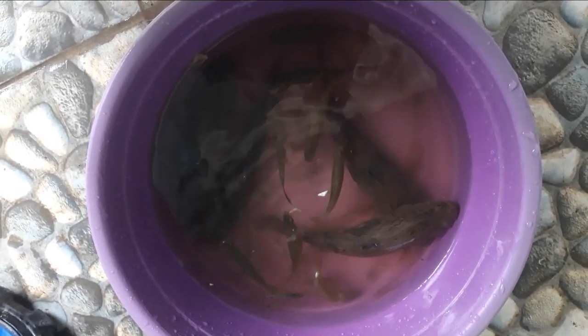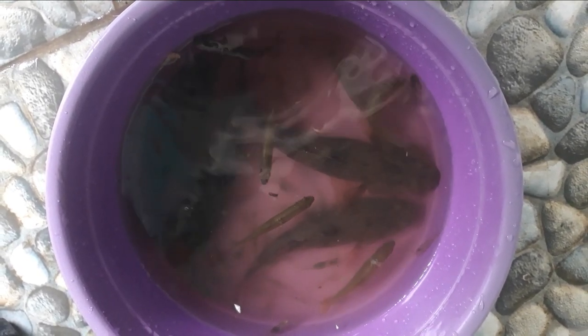Nah ini dia teman-teman, hasil bubu payung tadi: ada 5 ekor ikan betutu, banyak ikan seluang, lumayan, sama udang dan ikan petek juga ada satu. Hasilnya lumayan. Nanti saya mau coba lagi di spot yang lain dengan umpan yang sama. Oke, jangan lupa like, komen, dan subscribe. Selamat menikmati.